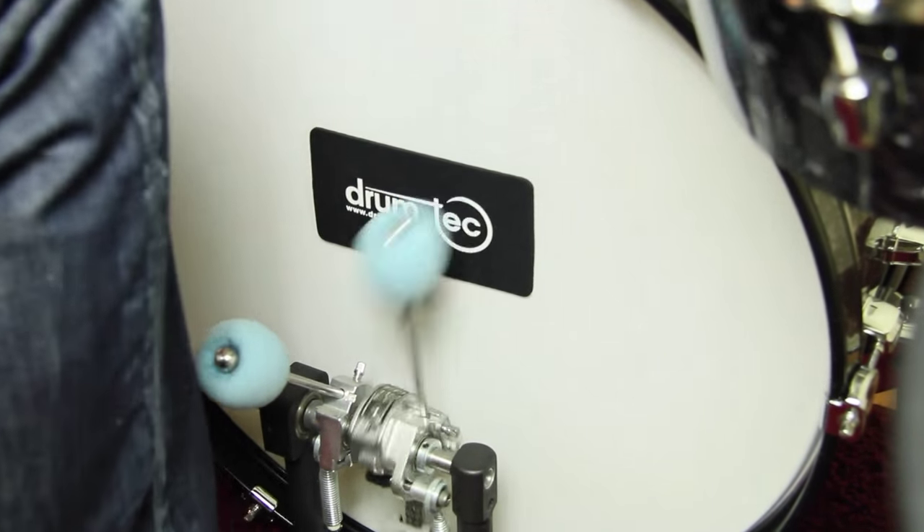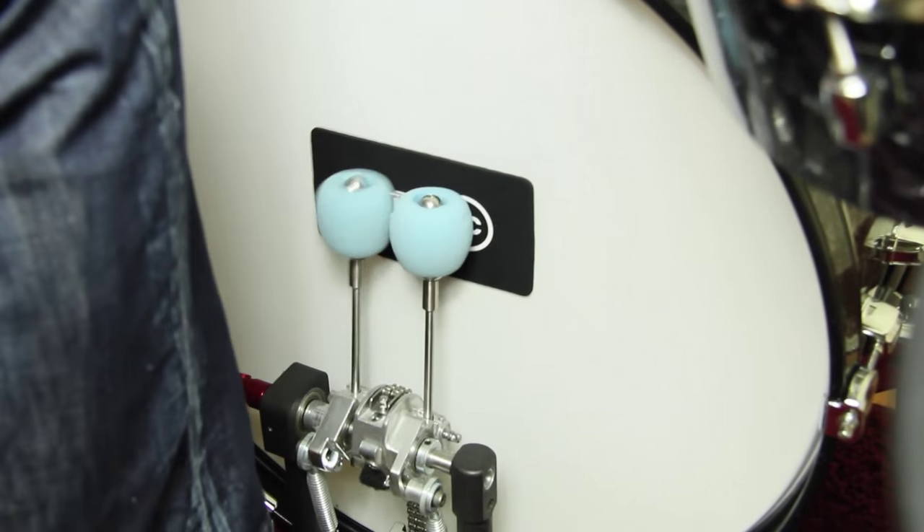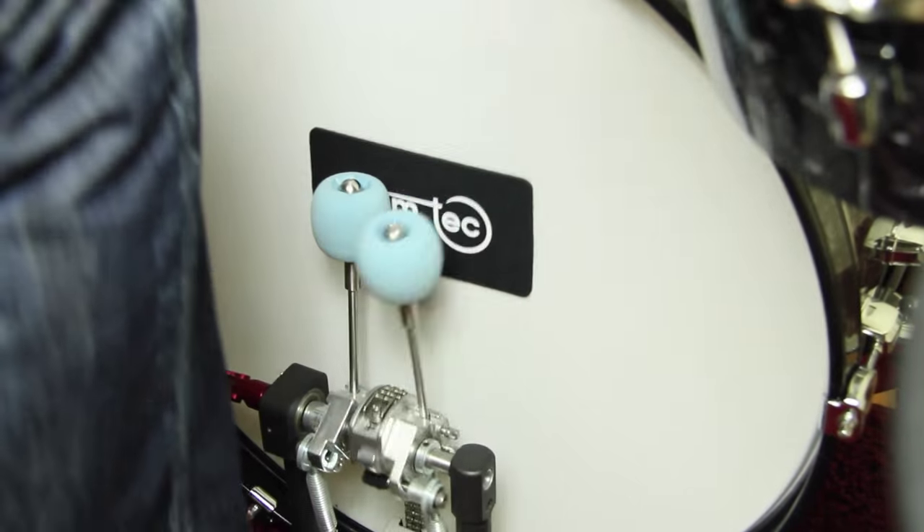This dot is perfect in addition to pricey 2-ply mesh heads, as it makes them nearly unbreakable. Find the links for the Protection Pro Dot in the description below.